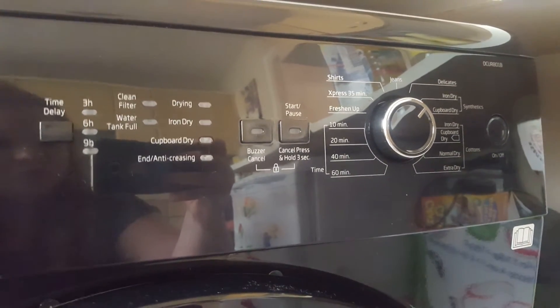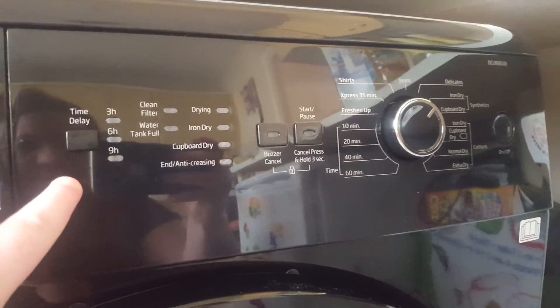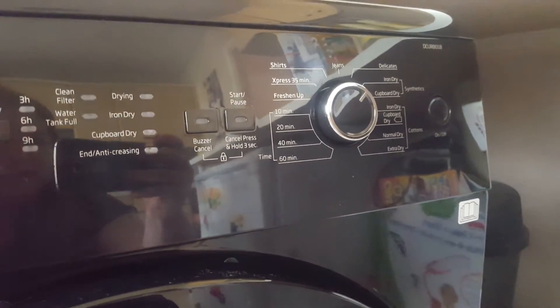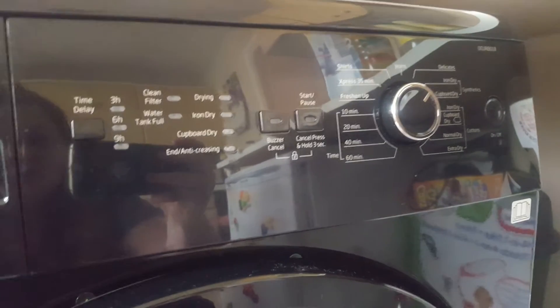Up here are all the fantastic features that this dryer has to offer. We have the time delay, so I can delay it for 3 hours, 6 hours, or 9 hours. This is fantastic if I'm out and I want to get something dry for say that evening.